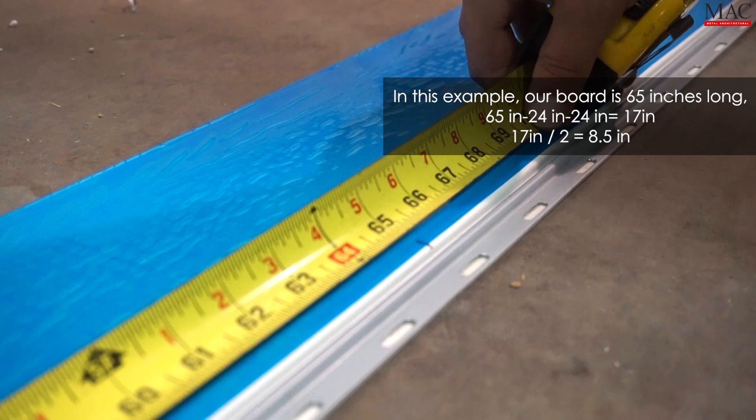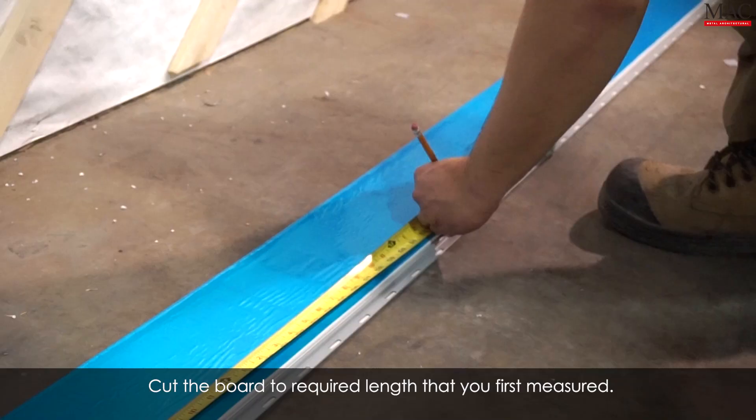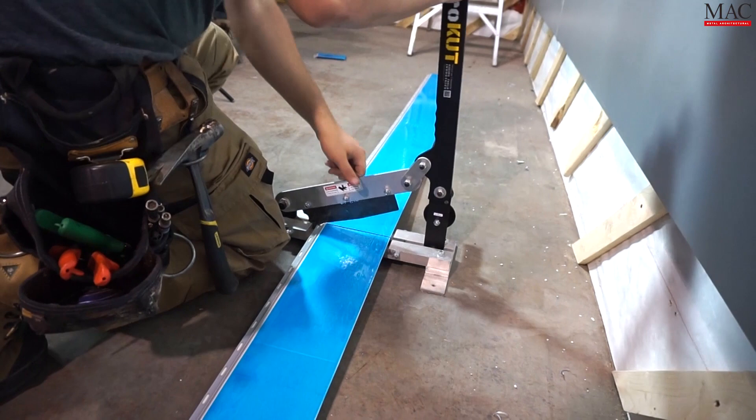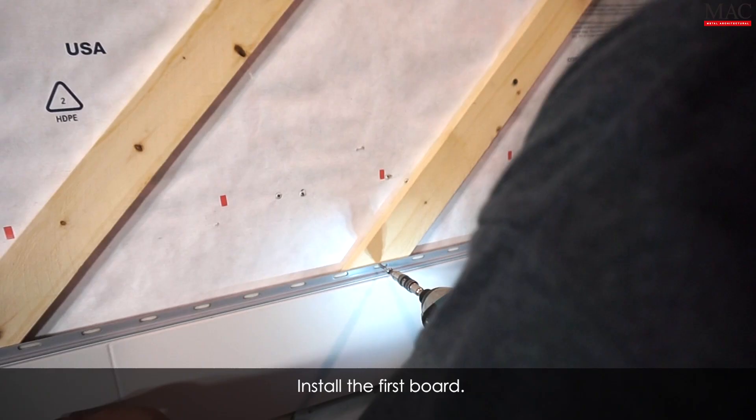Cut the board to the required length that you first measured. Install the first board.